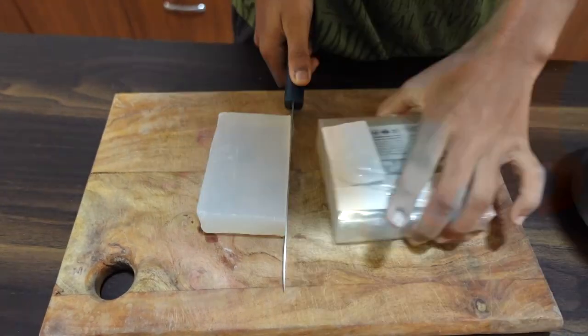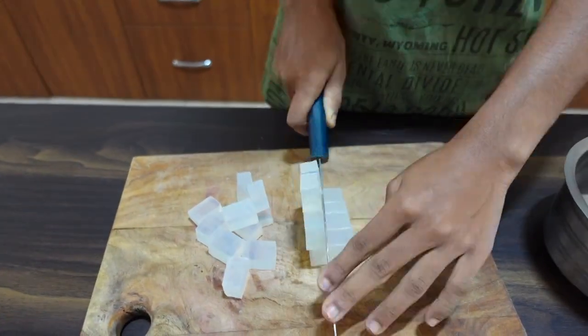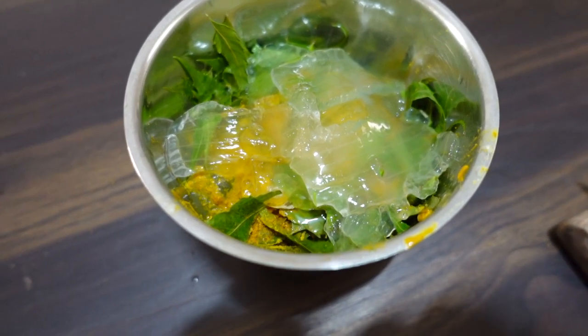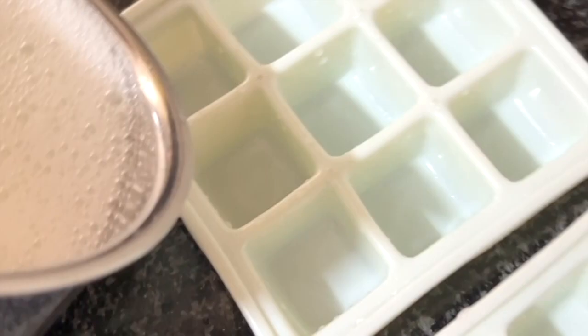First, cut the soap base into small cubes. Glycerin naturally pulls moisture into your skin, making it a perfect base for our soap and leaving our skin soft and hydrated. Now let's make our herbal paste — blend fresh neem leaves, aloe vera, and a pinch of turmeric.